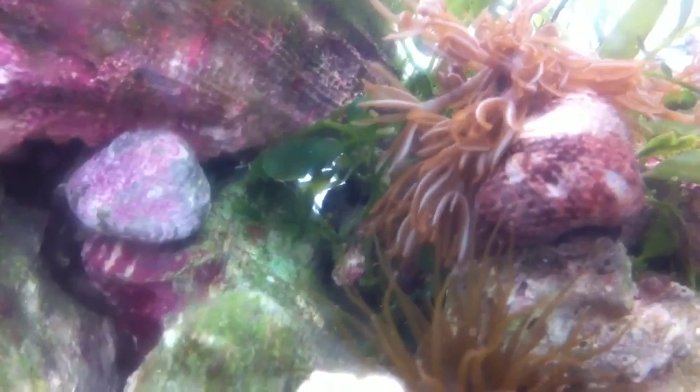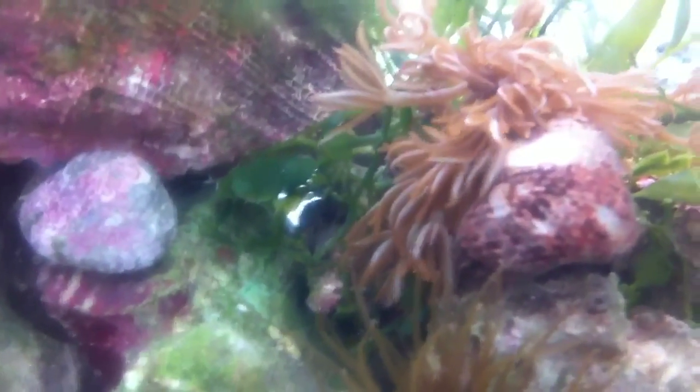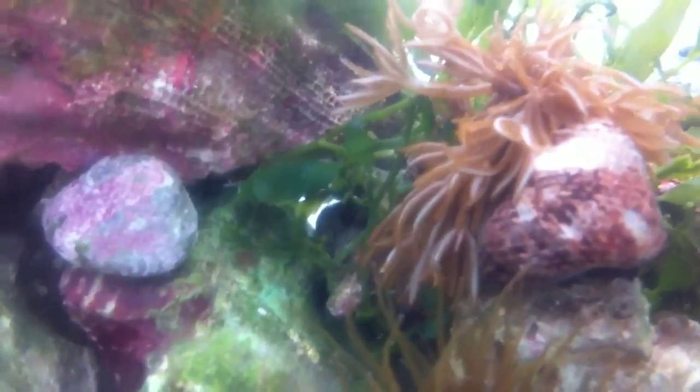This is day two of the fish and stuff challenge and I should have got more algae. They cleaned it up in one night. The pink margaritas and the true turbo snails just completely cleaned that patch up.